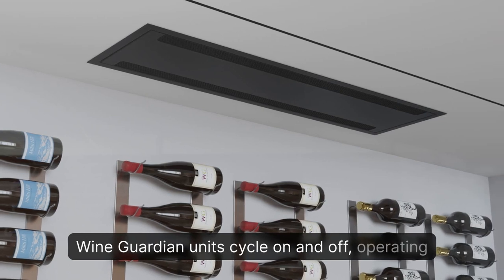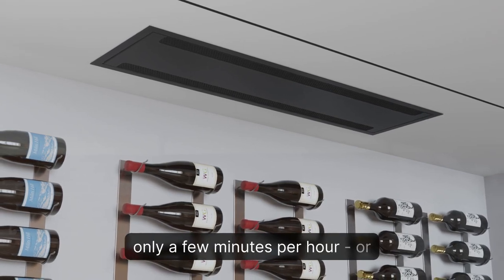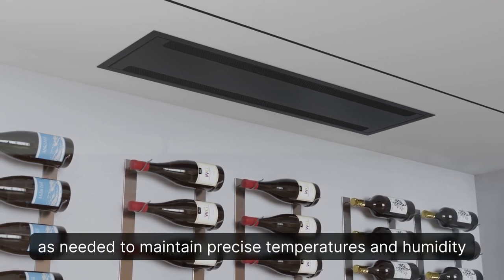WineGuardian units cycle on and off, operating only a few minutes per hour, or as needed to maintain precise temperatures and humidity levels.